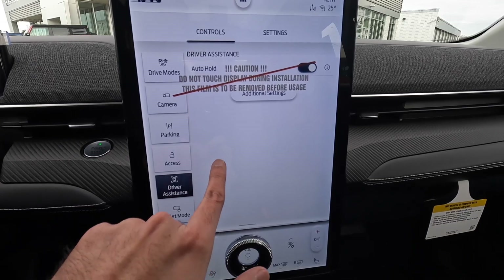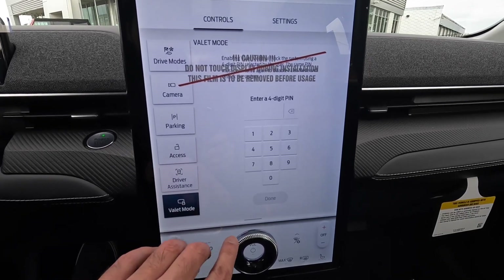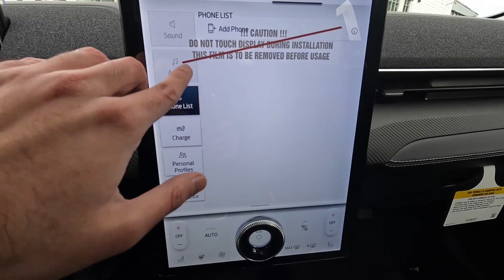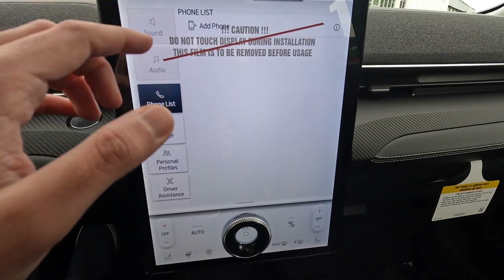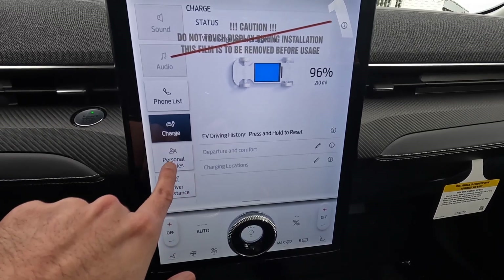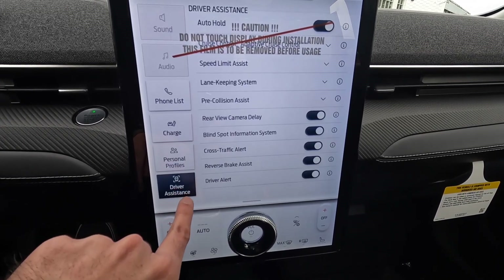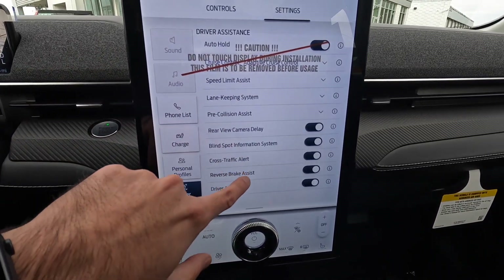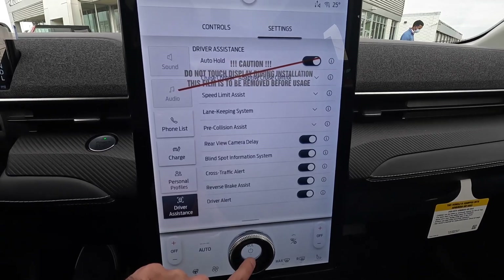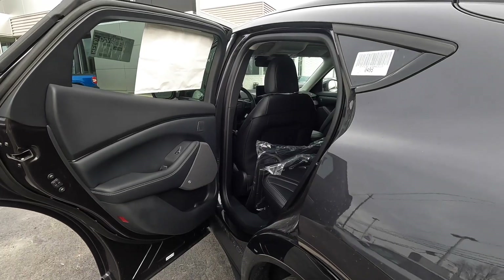I wish they had included the Ford Co-Pilot stuff more prominently here, but the detailed settings are in the settings menu. There's also a valet mode so you can lock certain features if needed. In the settings you have phone connectivity, a charge tab showing current battery percentage and history, personal profile options similar to Ford MyKey, and finally the driver assistance section — the Ford Co-Pilot technology — which has lane keeping assist, pre-collision assist, rear-view camera display, blind spot monitors, and much more, all standard on the premium Mach-E.